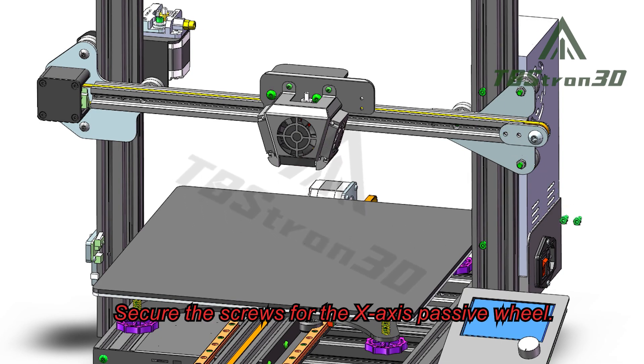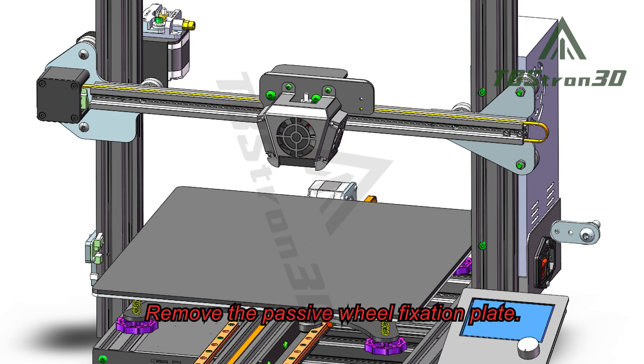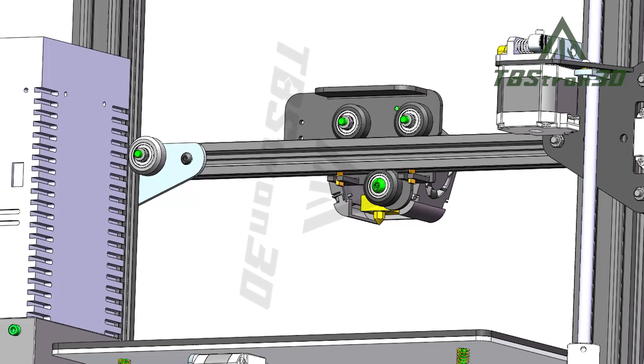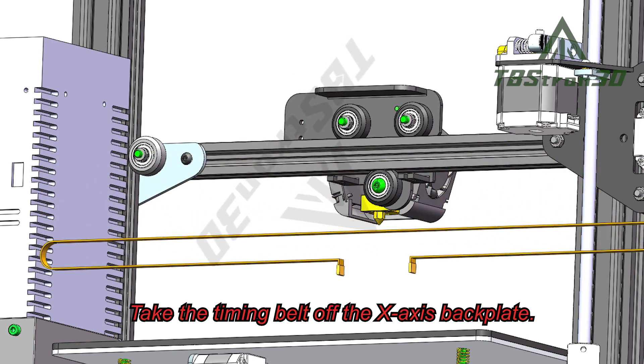Secure the screws for the X-axis passive wheel, then remove the passive wheel fixation plate. Next, take the timing belt off the X-axis back plate.